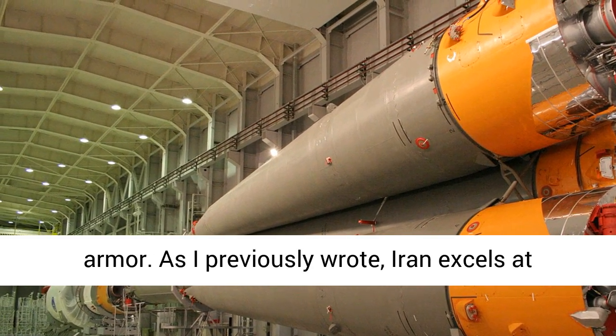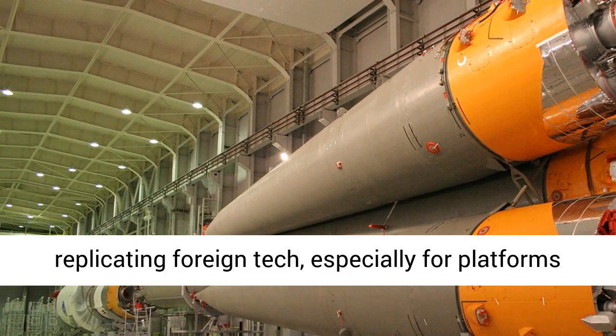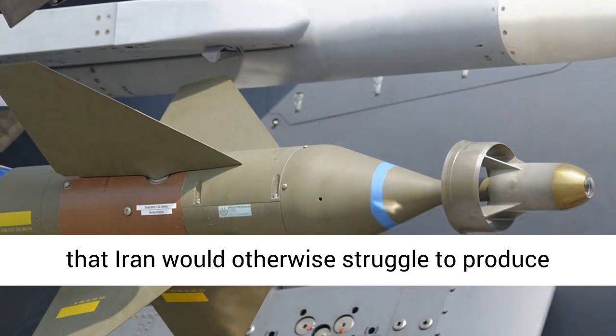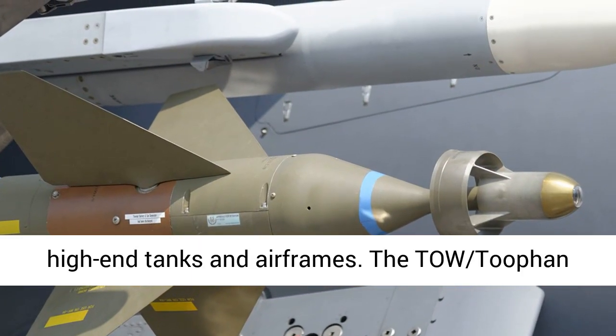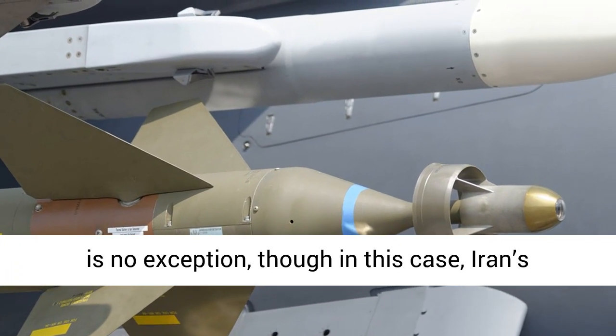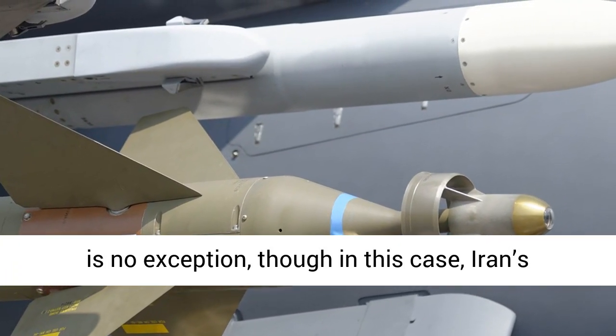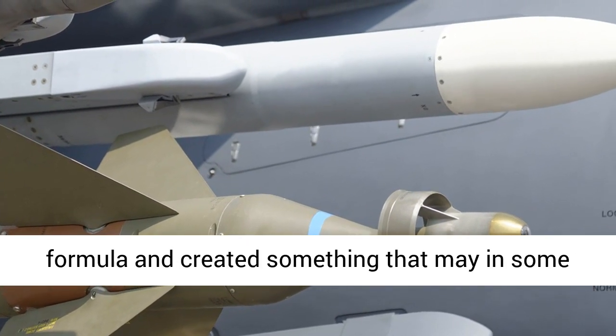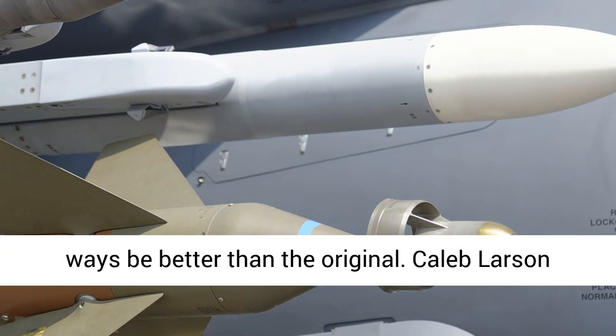Iran excels at replicating foreign technology, especially for platforms that Iran would otherwise struggle to produce domestically, like high-end tanks and airframes. The Tufan is no exception — though in this case, Iran's manufacturing base seems to have found a winning formula and created something that may in some ways be better than the original.